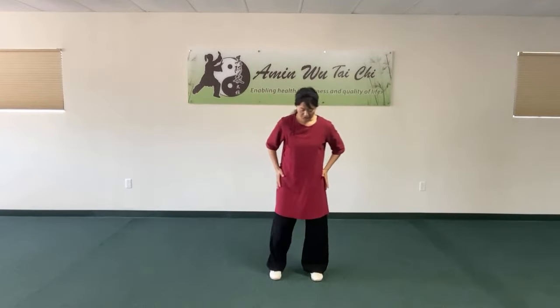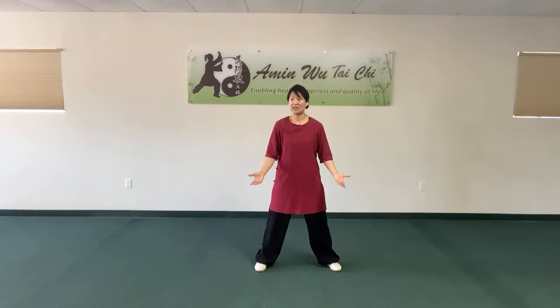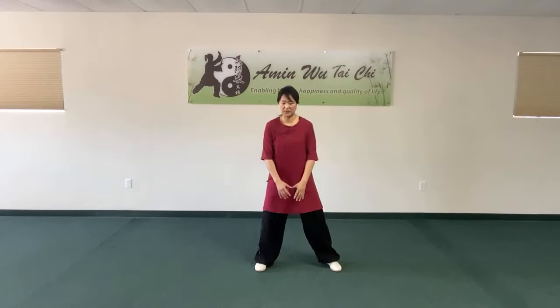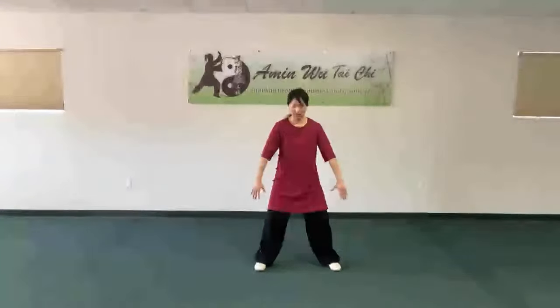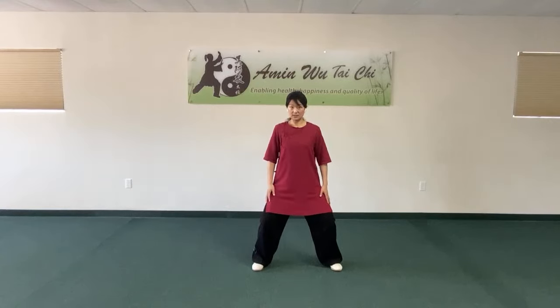After this we train the open stance — it's the same as other styles. We do have the horse stance; every style of Tai Chi has horse stance. In Wu style, horse stance is simple: feet side to side, open, parallel, bending the knee, sitting down halfway like riding a horse. But in Wu style, we never need to squat very low. Compared to Chen style, which is much lower, Wu style horse stance is higher.